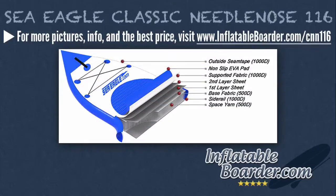Sea Eagle constructed the Classic Needlenose 116 with durable drop-stitch construction. The drop-stitch construction gives the NN116 excellent rigidity, as this special material consists of thousands of high-strength threads which connect the top and bottom fabric layers of the board. This is essentially like having lots of tiny I-beam supports. The special drop-stitch design allows the board to maintain its light weight while boosting rigidity and overall strength. Combined with the board's solid 6-inch thickness, Sea Eagle has produced a really stiff, light, great performing SUP that has excellent durability.